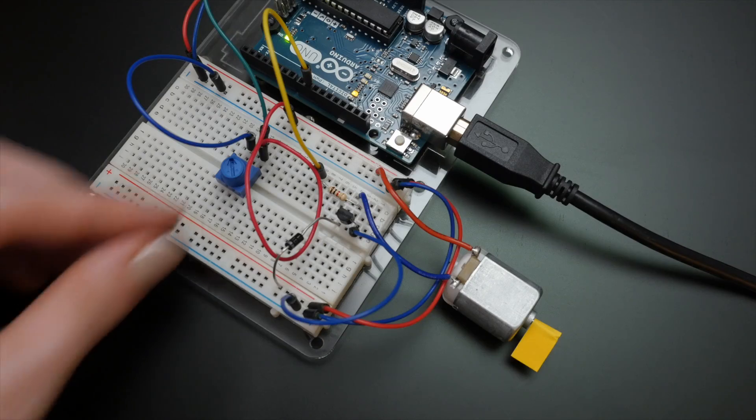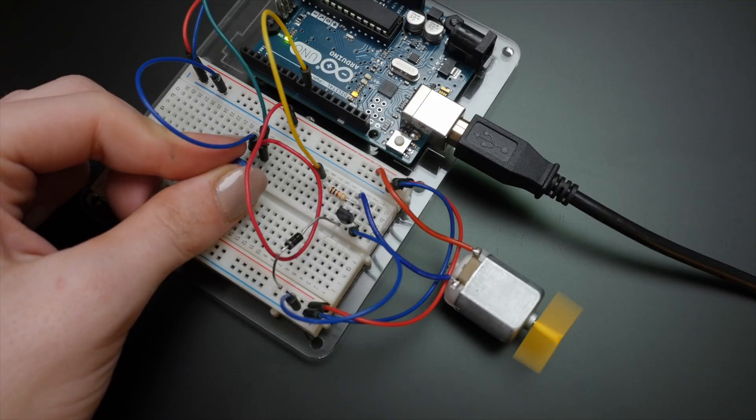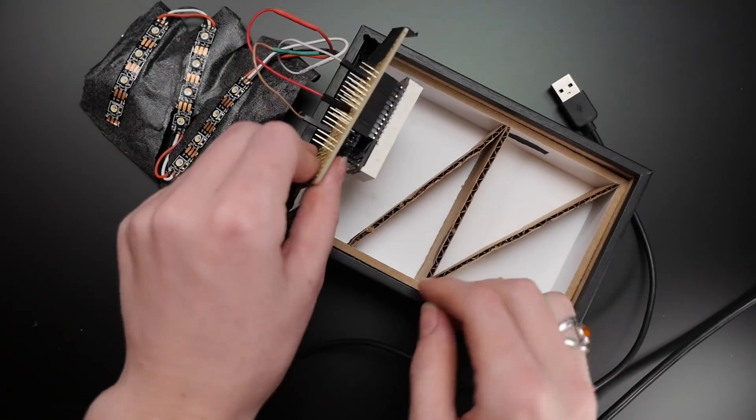If you want to build a quadcopter, you have to break it down into simpler systems first. Those things have GPS, inertial measurement units with accelerometers and gyroscopes, not to mention variable speed motor control. You've got to honestly reflect on your abilities and then look up examples and tutorials for each component of your project and build them successfully before attempting to combine them.